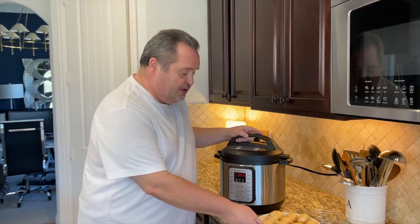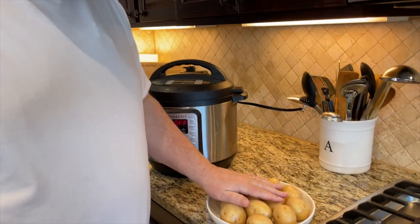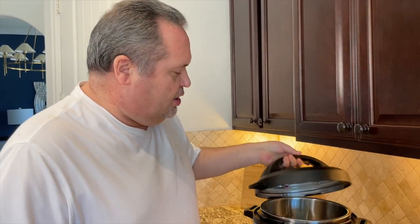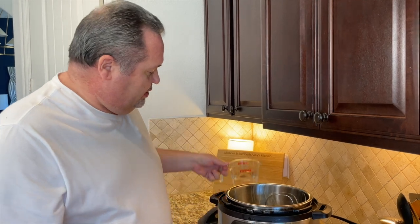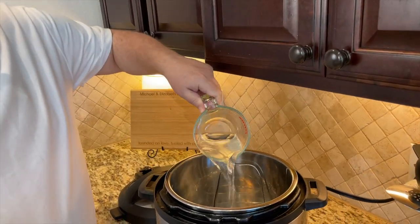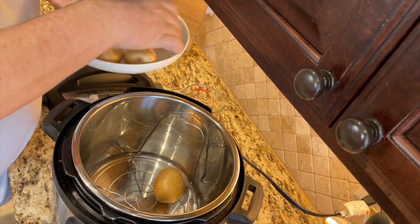The first thing we have is our Instant Pot and your potatoes. What we're going to do is wash the potatoes, scrub them, and make sure everything's clean. Take any of those little eyes that are growing a sprout or anything and just pop them right off. We're going to open up our Instant Pot — we added a steamer basket — and we are going to put one cup of water in the bottom. Then we're going to go ahead and take the potatoes and make sure they are on the steamer basket.